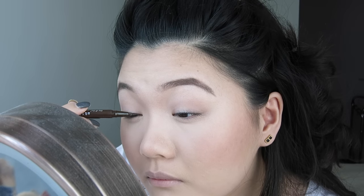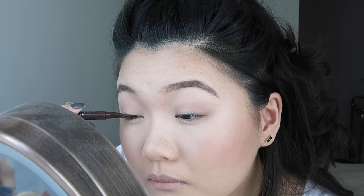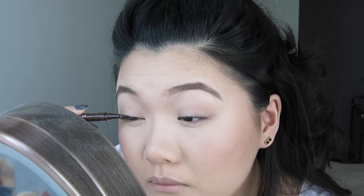I will just line my upper lash line just a tiny bit. I'm using the Stay All Day Waterproof Liquid Liner by Stila in the color dark brown. And I did the tiniest flick.